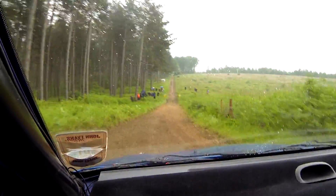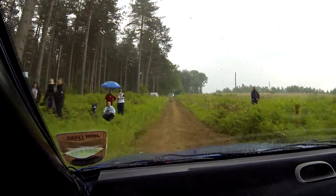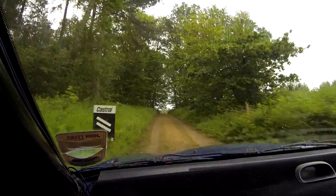Well done. 230 into crest, into don't cut, one left, tightens and stop. Well done. That was fun. Fucking slippy that was, wasn't it? Yeah, but it was fun.